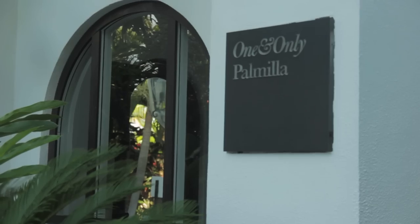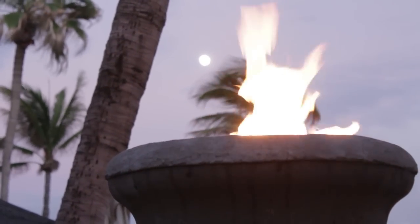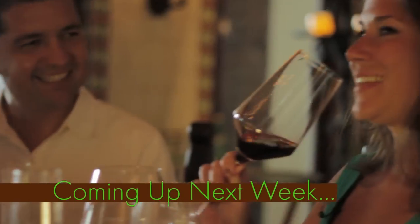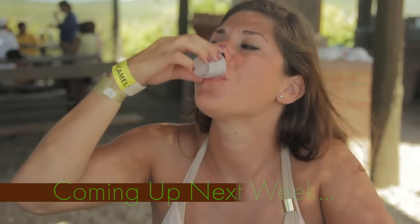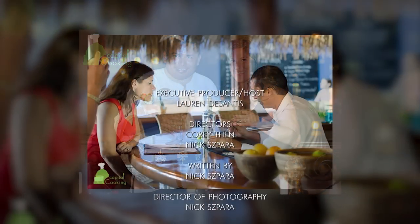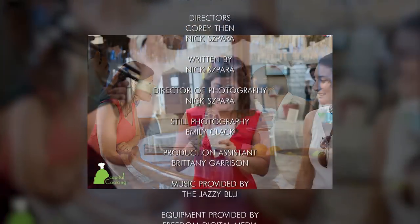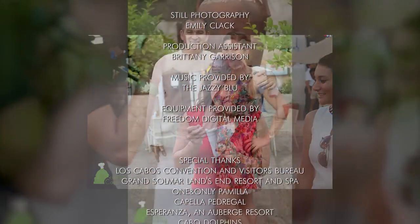What a perfect way to end a day in paradise. We've done a lot in this episode, but the adventure is just beginning. Join us next week when we ride camels, explore a world-class wine cellar, hit the spa, and discover the secrets of good tequila. This is really good — see you later, bye!